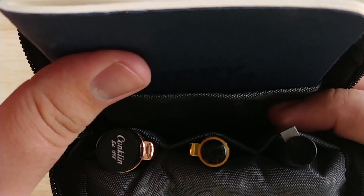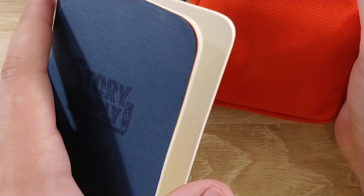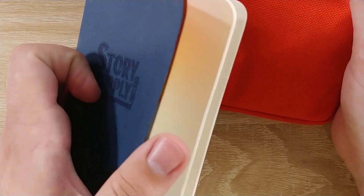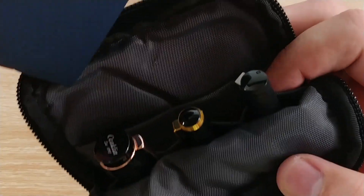It also holds a standard-sized notebook. This is a Story Supply Co. notebook, but it's about the same size as Field Notes. Any notebooks about that size will fit just fine in here.